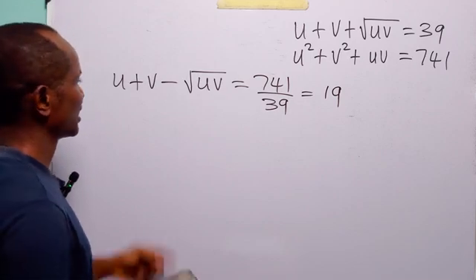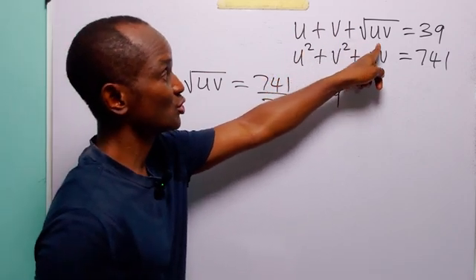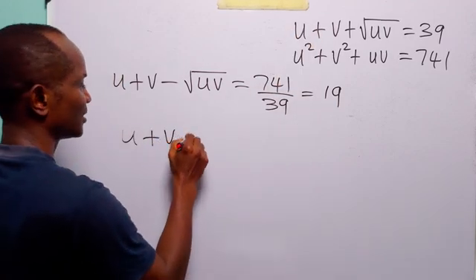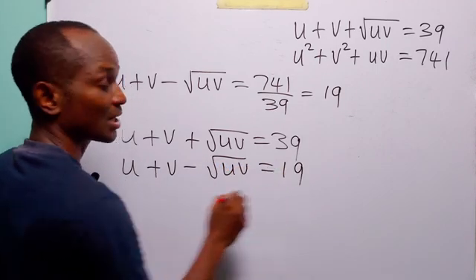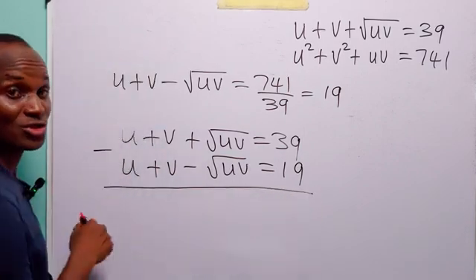So now we have that u plus v minus root uv equals 19, while u plus v plus root uv equals 39. What we are going to do is subtract the first equation from the second. Here we have u plus v plus root uv equals 39, and here we have u plus v minus root uv equals 19. Subtracting gives u minus u, which is 0, v minus v, which is 0, and then root uv minus (minus root uv).